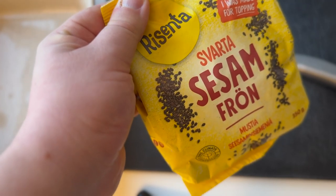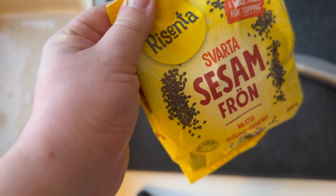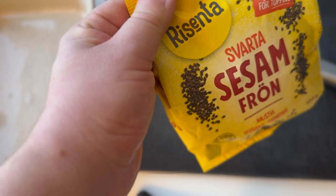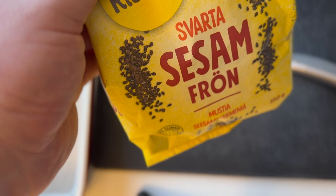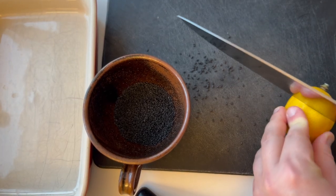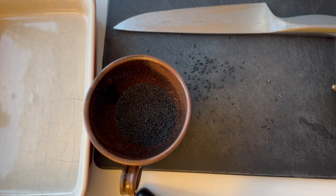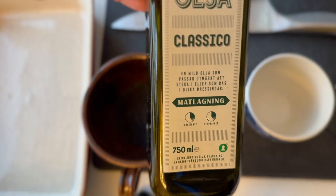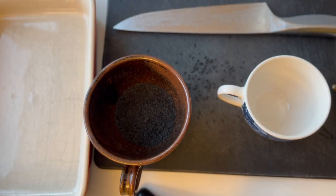Tahini is a sesame-based Middle Eastern condiment. I think you should use light colored sesame seeds, but I only got black, so I'm going to see how that is. I need three tablespoons of sesame seeds, one teaspoon of freshly pressed citrus — that looks about right — and two tablespoons of olive oil.